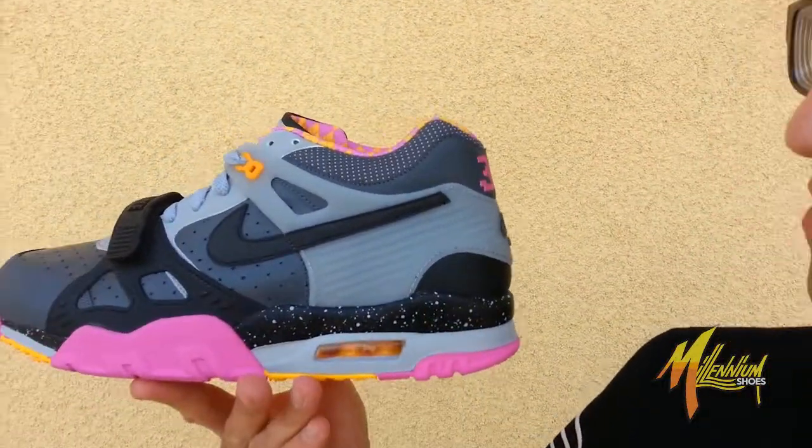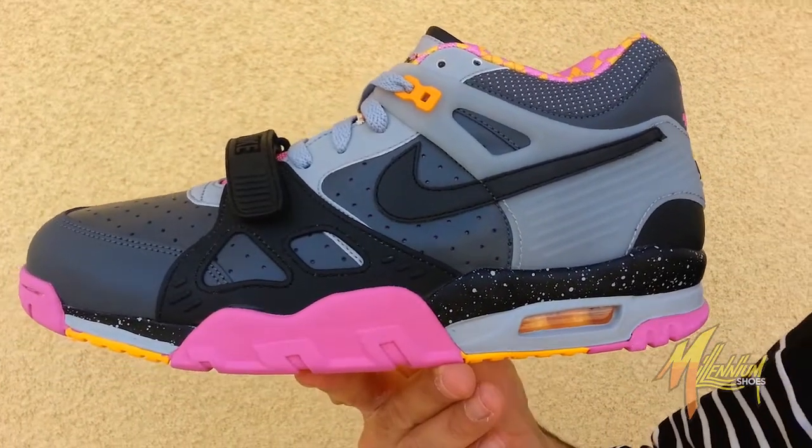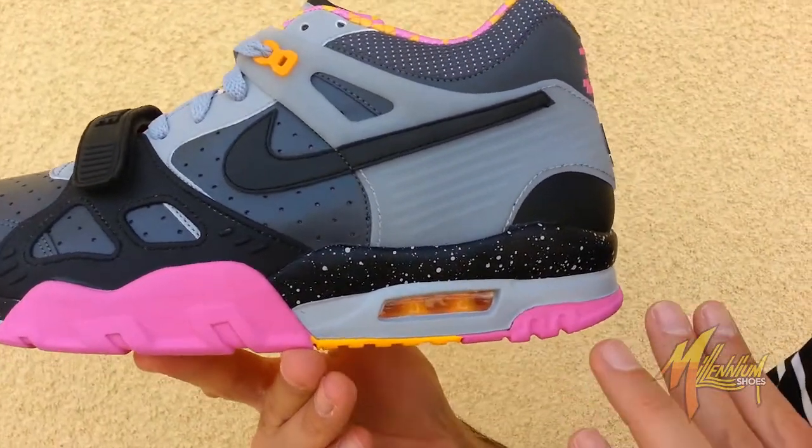Hey! This is Mickey at Millennium Shoes. We're here right now with the second part of the Bo pack, the Air Trainer 2 Premium Quick Strike. This is Bo's Racing, and we're doing it at Harsh. Check this out.